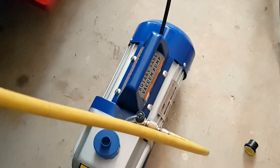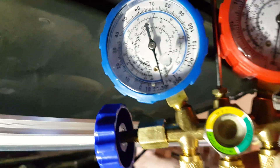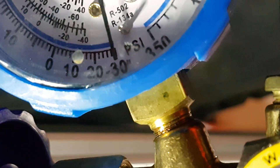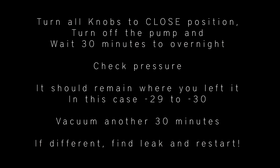And if you have a pump with a shorter duty cycle, then do it for half an hour, then turn it back on. You want to see the gauge stay at minus 29 to minus 30 inches of mercury.